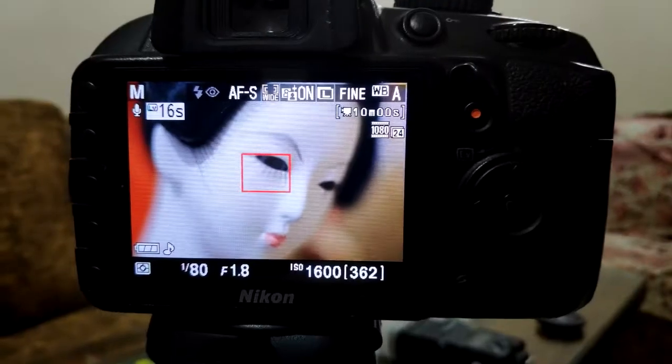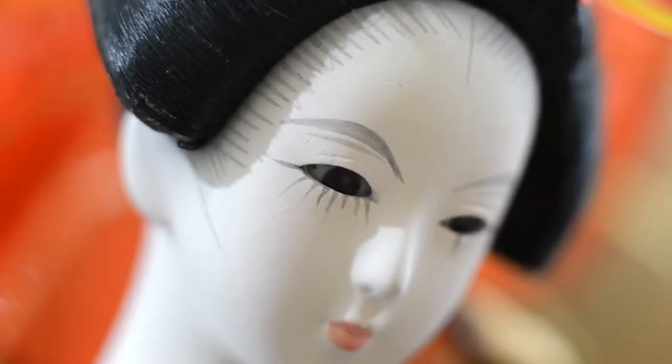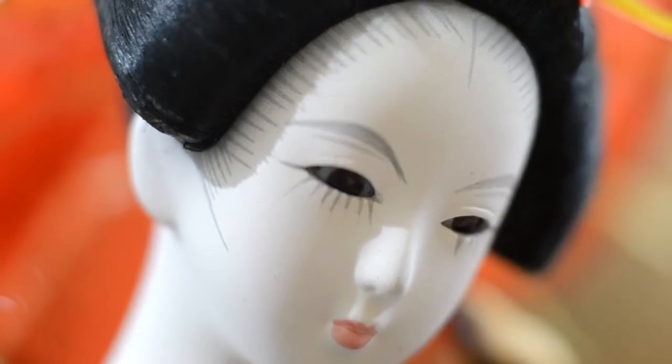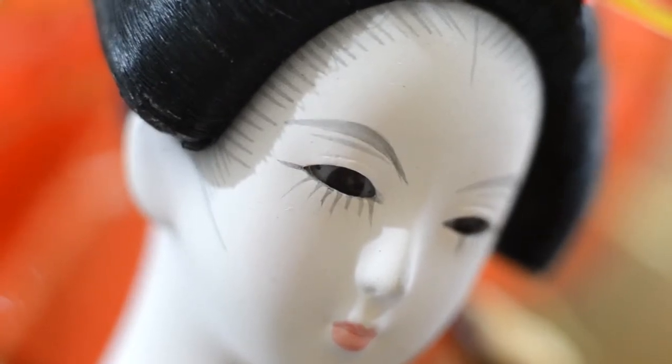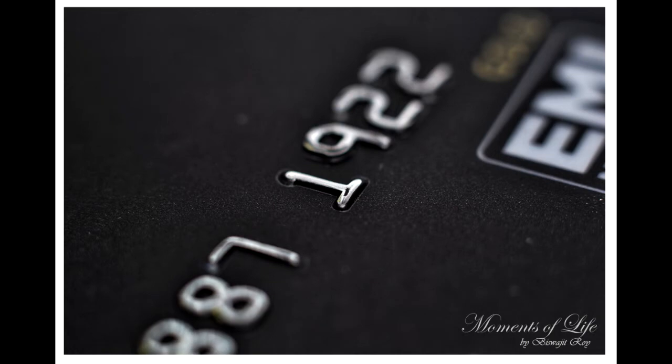If you are shooting a flower, try to capture from that area where you can get maximum area in focus. If you are shooting any insects, dolls, or anything with eyes, please focus on their eyes. The main tip is to try to find a flat surface or a small narrow object which is easy to focus.